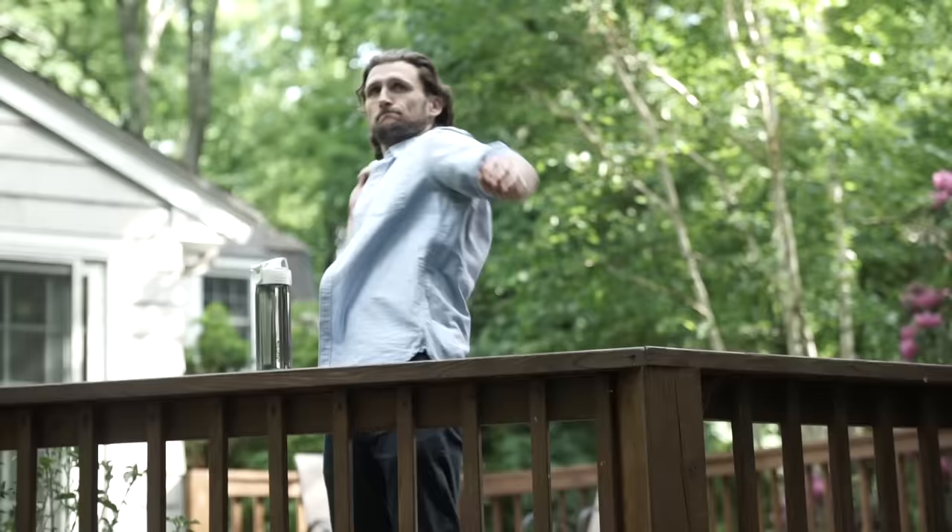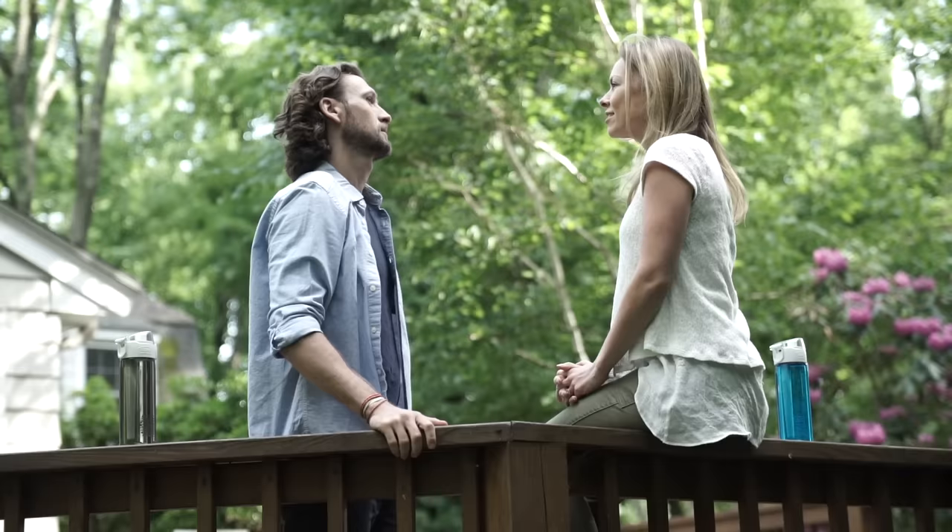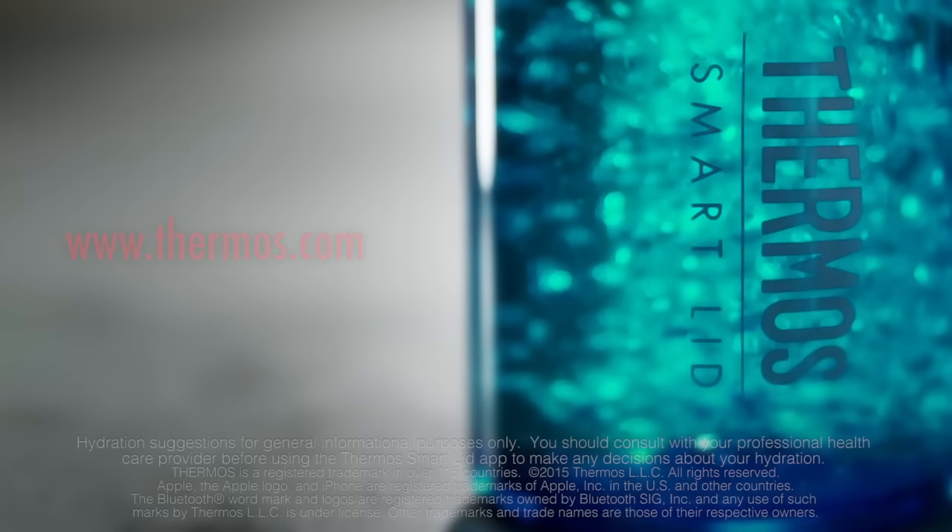The Thermos Connected Hydration Bottle with SmartLid works with you to ensure that you are prepared for each day. Every day is an adventure — ensure you are ready for whatever it may bring. The Thermos Connected Hydration Bottle with SmartLid. Hydration matters.